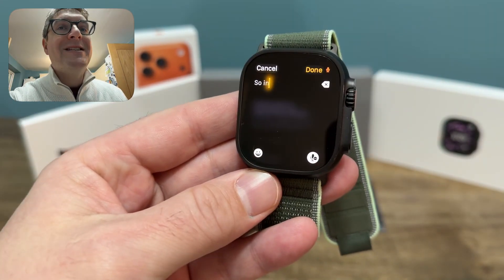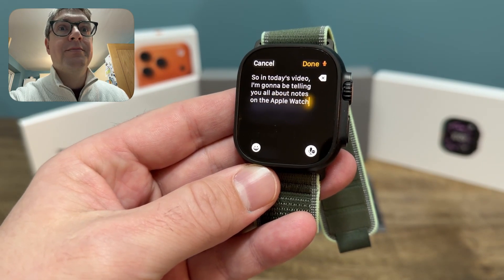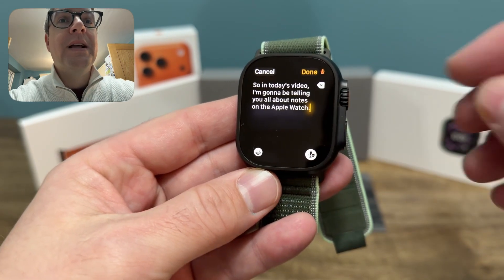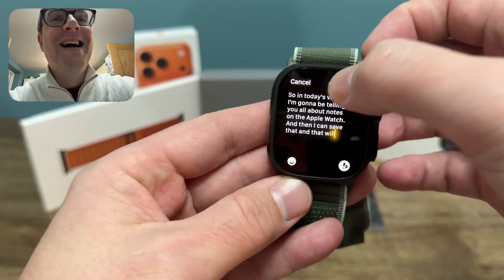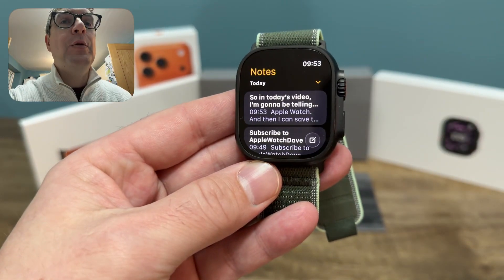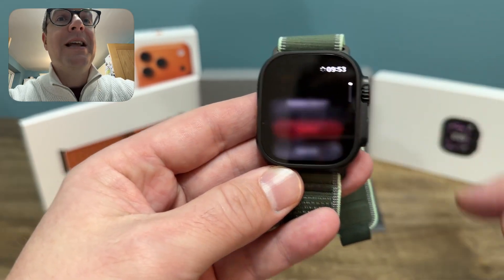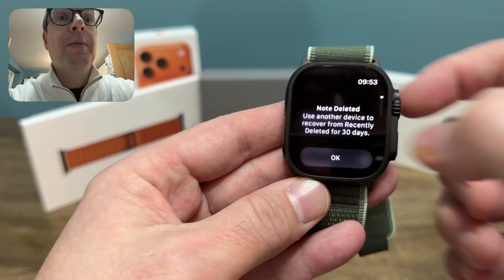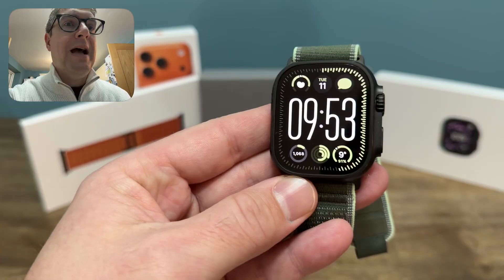So in today's video I'm going to be telling you all about notes on the Apple Watch. Full stop. Then I can save that and that will become a new note. I'm just going to delete that note because that's just a load of rubbish, isn't it? Delete the note. So it works — it works just like it should do.